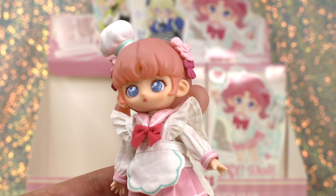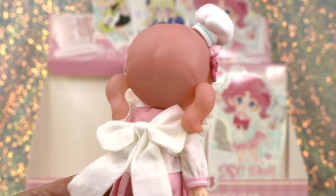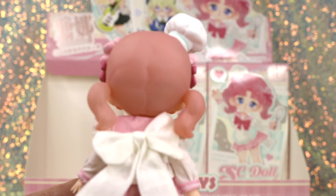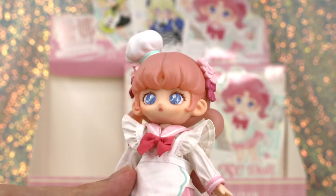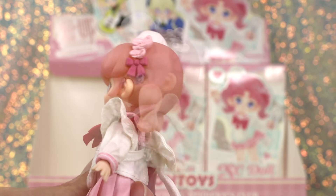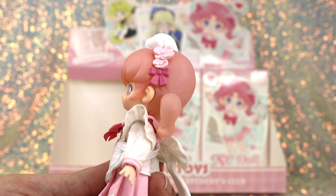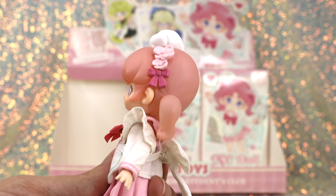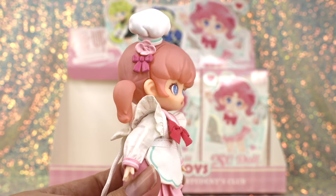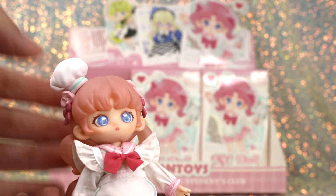Here we have Bakery Club — this is totally my favorite one. She's adorable, very very pink. Her hair sculpt seems to have a really light translucence to it, almost like a painted-over translucent sculpt — it looks very light in person, definitely lighter than the illustration which is almost a magenta. She has really cute flowers and little ribbons sculpted on either side of her head near her pigtails, and the cutest little baker's hat which is magnetic.